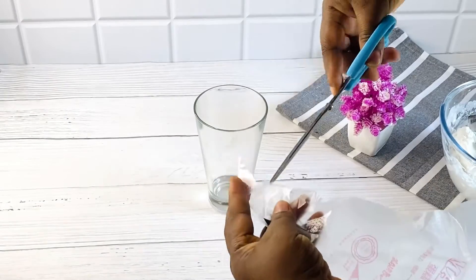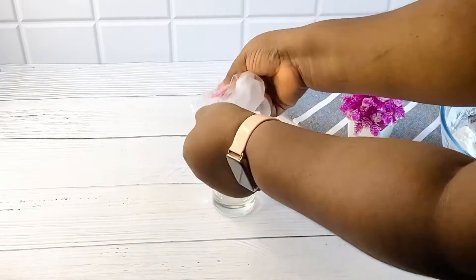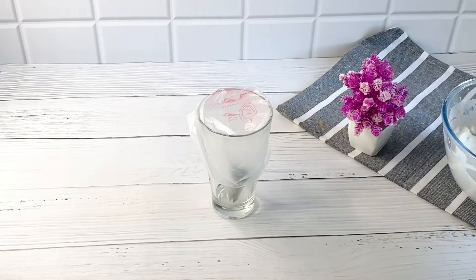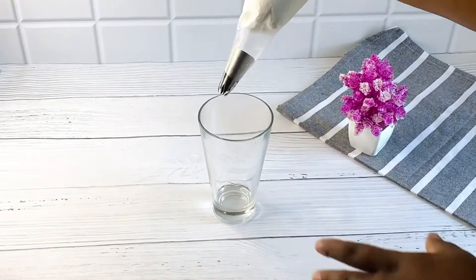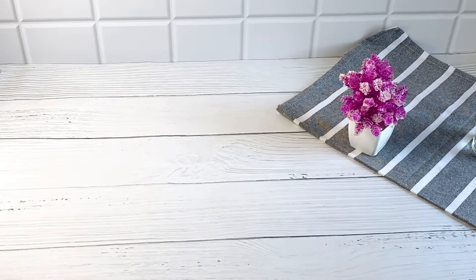Over here I have my piping bag and piping tips — you can use any piping tips of your choice to decorate your cake. I'm going to pipe it now to show you guys that it pipes very well and it stays very well on top of your cakes. You can also use it for your cake fillings.